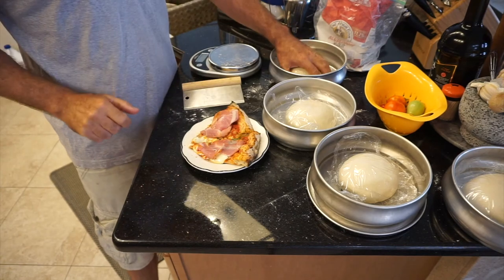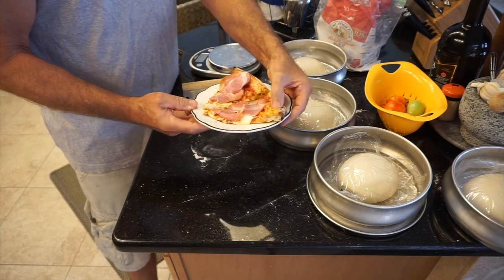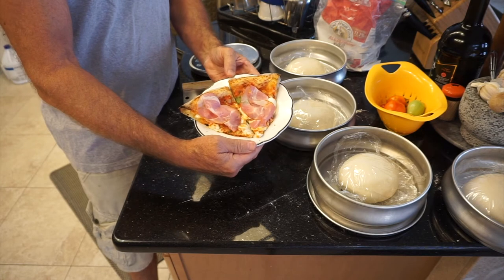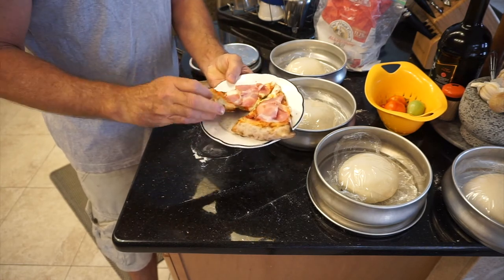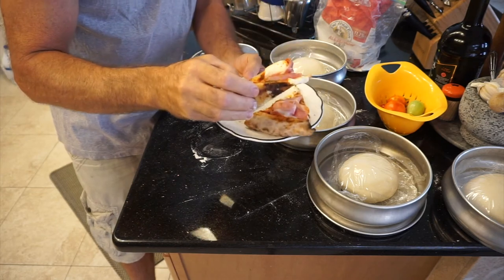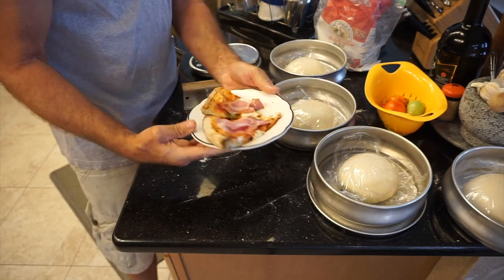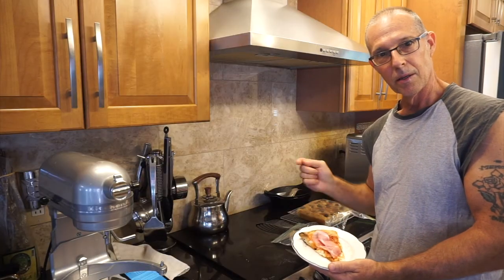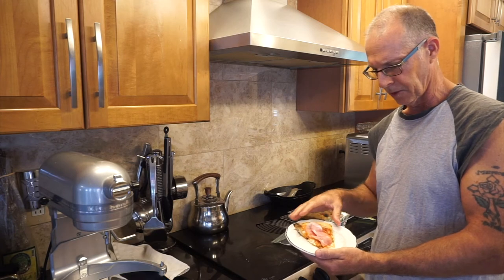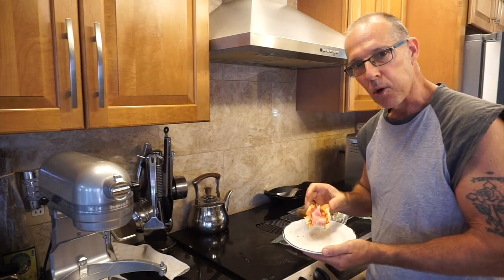I've got my four dough balls covered with saran wrap, and hopefully this is the reason why you're watching this dough recipe. There's my Neapolitan pizza — this is leftover, I've heated it up in my toaster oven. Let's go ahead and give this a taste. That's delicious. I like to put a little salt, pepper, and red pepper flakes on the bottom of my plate, so when I pick up my slice, the crust is seasoned a little bit.